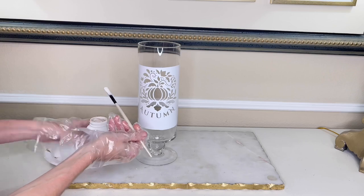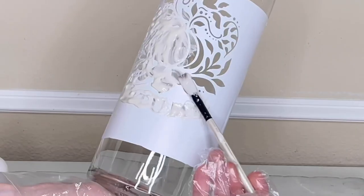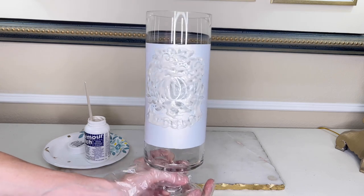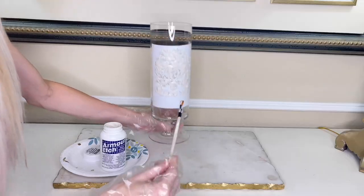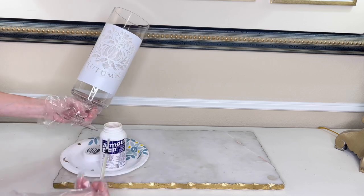With my decal in place, I got out my etching cream and a paintbrush and painted on a thick layer, covering all of the exposed areas of the autumn design. Make sure everything is covered — any spots you miss will be really visible. I let the cream stay on the glass for at least 10 minutes; doing it for less time results in a less-defined etch. After 10 minutes, I scraped off the excess etching cream and put it right back into the bottle — you can save so much money by reusing it. I've had this bottle for years.